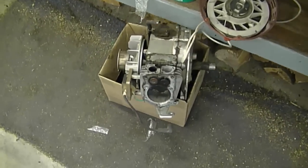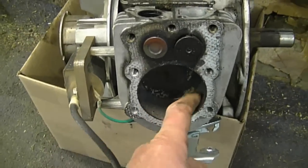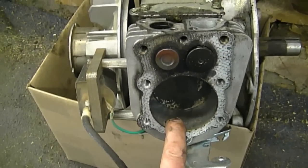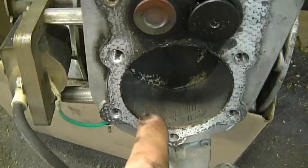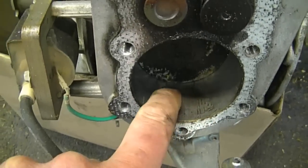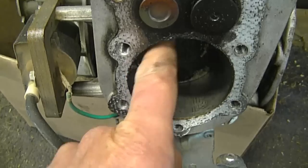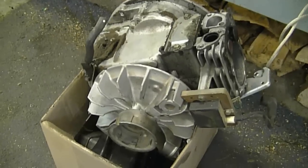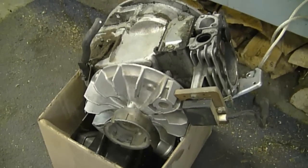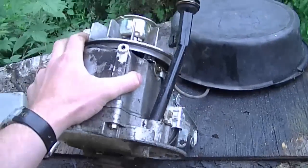Now I'm going to show you the Tecumseh blown engines. What I have here is a lawnmower engine that would not start at all — it was really easy to pull over because there was no compression at all. And you can see why: the cylinder is all scored. I haven't taken the engine apart but I'll assume the piston is scored as well. The person did not want it repaired; they just got a used engine and threw it on the lawnmower.